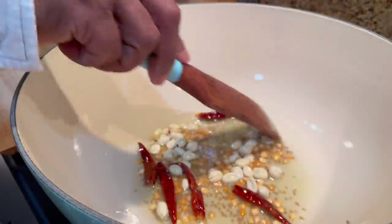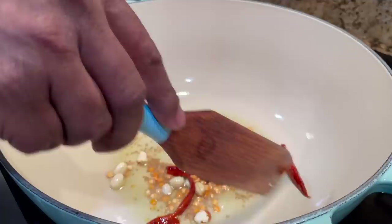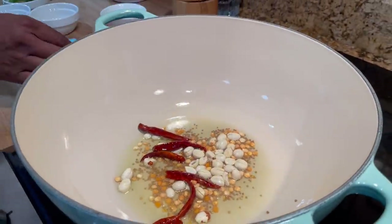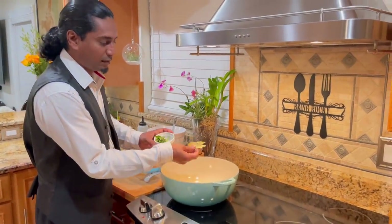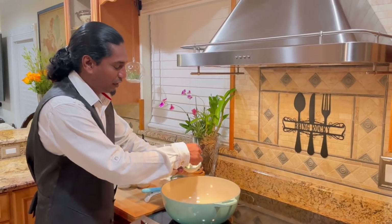Five dried chilies go in. Then I got some bay leaves - a couple. And I got some curry leaf.